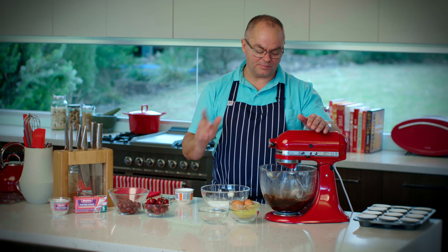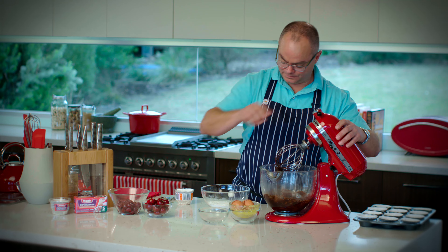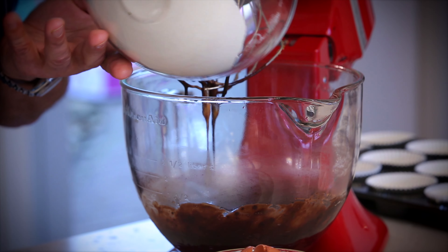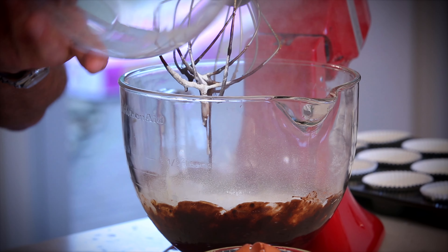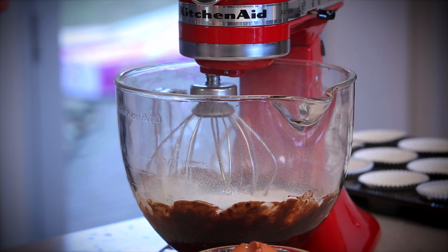I've got some flour here. I'm very conscious of this flour coming out of the bowl, so I'm just going to turn the mixer off for one second while I add the flour in. The flour's already got baking powder and salt in there. Mixer back on slowly.